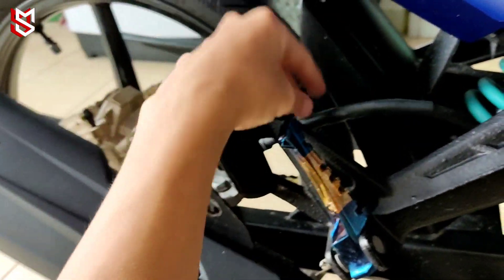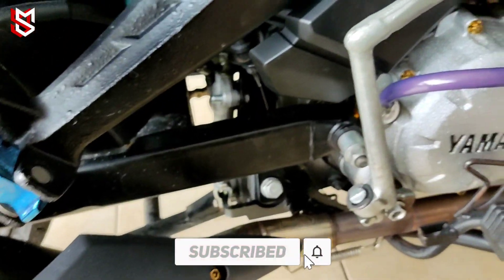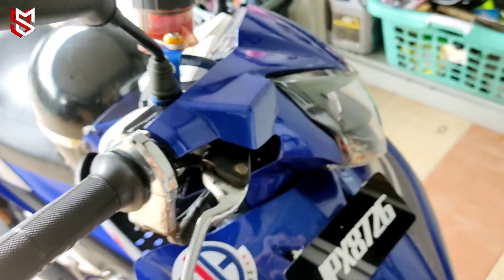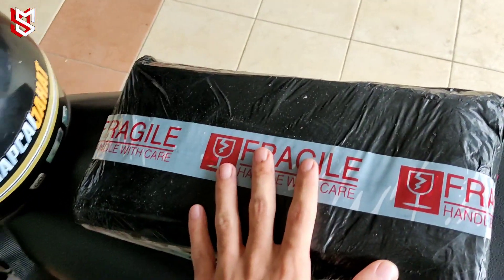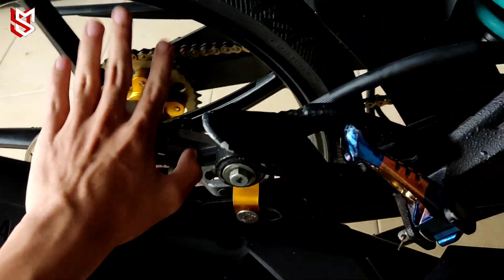Tapi aku boleh lah recommend. Ada je brake belakang, cuma dia baru lagi. Dah lama pakai dia sedap lah, cengkam. Ni pun cengkam juga. Aku buat je test lepas tu brake yang bersagat lah. Ha, hose brake ni dah ada lah, dah sampai lah. Hose brake dah sampai di pump belakang, warna silver.